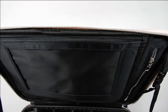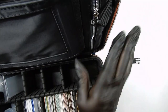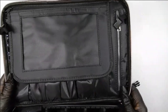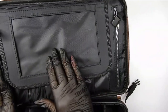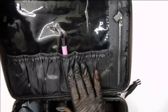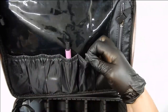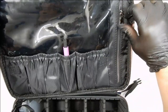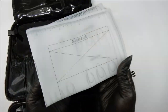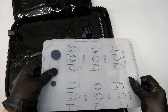Let me show you the lid — these hooks here unsnap, almost like a suitcase, and then you can put the lid down. I took the mirror out because I don't need it and it would end up breaking anyway. Under here is where you can put things like my cotton pads in these little slots. Then on the side is a zipper where I keep my stamping mat — I love this mat.